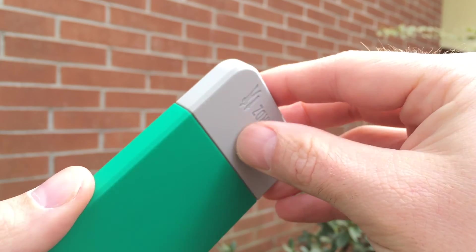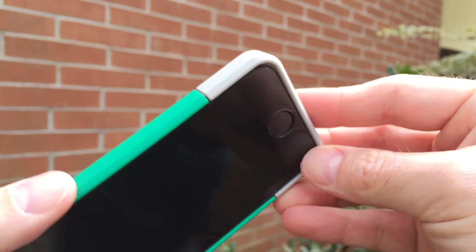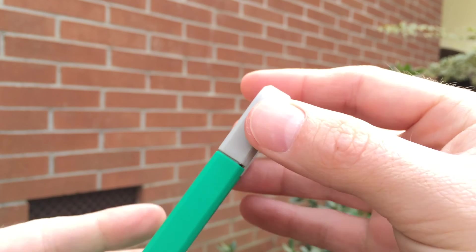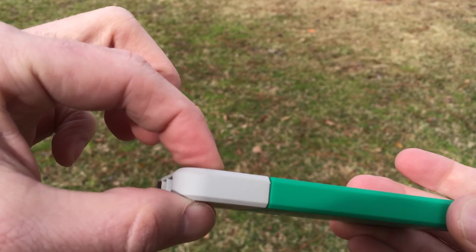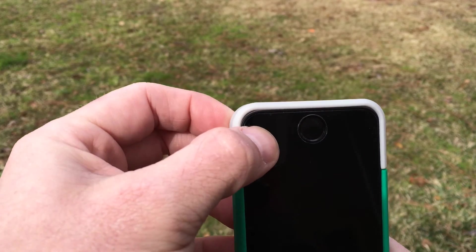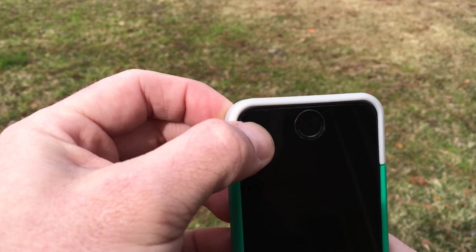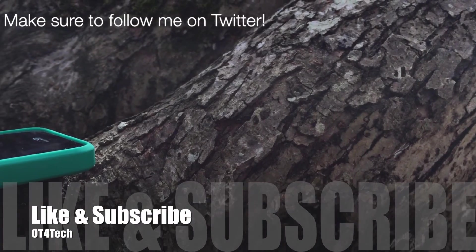The only complaint I have about this case is what appears to be a manufacturer defect — your case should not be this way. There's a small gap and the corners don't fit together very well; I can wiggle and pop them back into place. I've contacted the company and they are more than helpful and working out this issue with me.